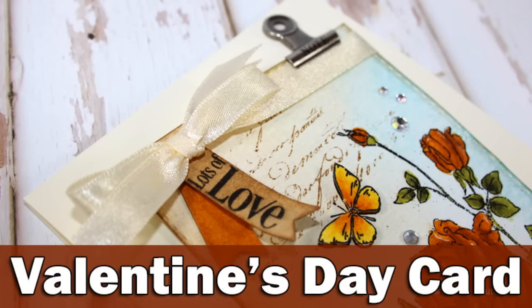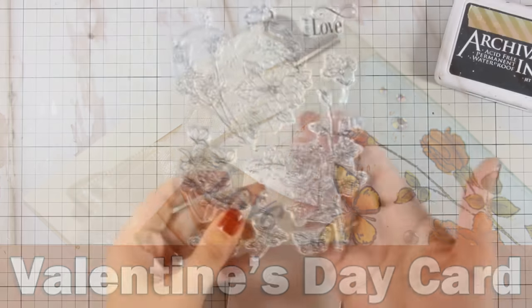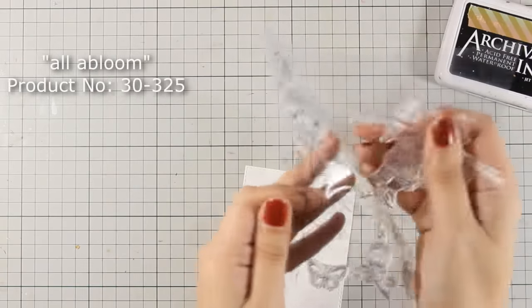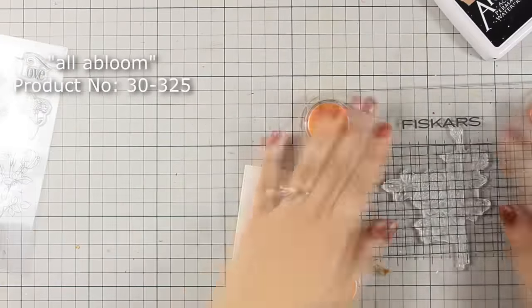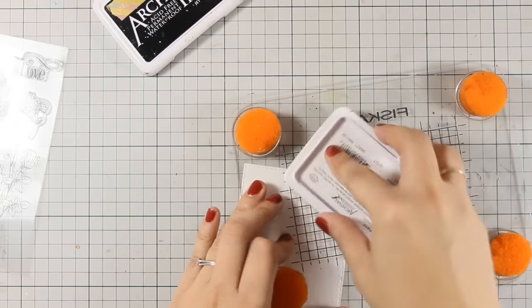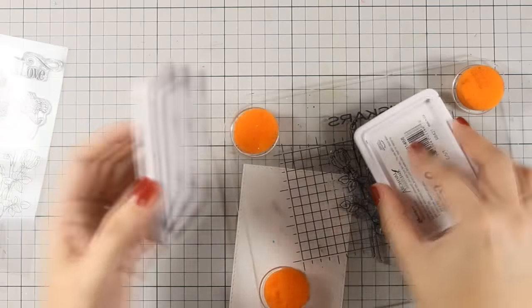Hi everyone, it's Vicky here and welcome to the second day of my week featuring Penny Black Stamps. Today I will be using this beautiful floral stamp from a stamp set called All A Bloom, and I am going to stamp it with black archival ink on white watercolor paper.